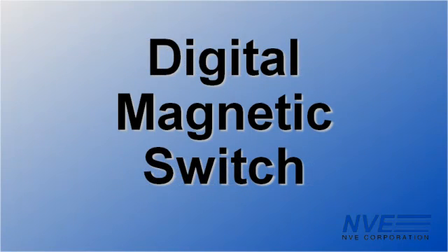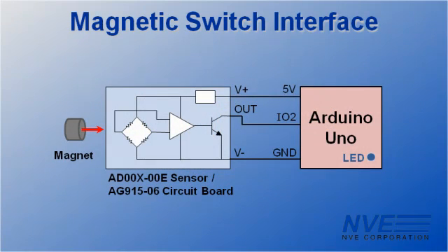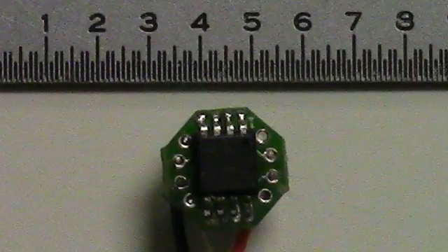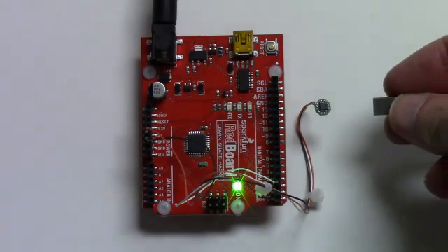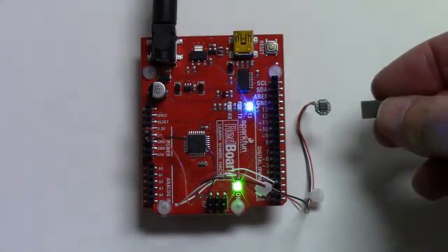First, let's look at a digital switch. It's powered with 5 volts from the Arduino board and connected to one of the digital I/O pins. We've soldered the sensor to a prototype board — this board is only a quarter inch across. The blue LED goes on when the sensor switches, and you can see it can detect a magnet quite far away for more tolerant systems.